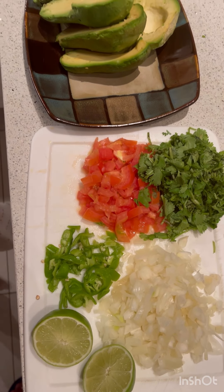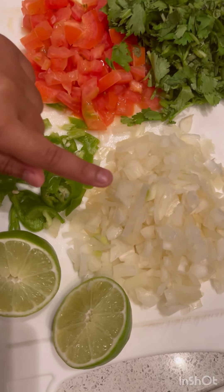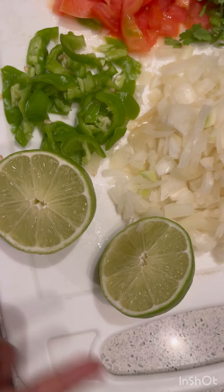These are the ingredients. First, you'll need a bunch of cilantro. Second, you'll need a whole tomato, cut up. Third, you'll need half an onion sliced, and then you'll need a lime — a lime that's half cut.